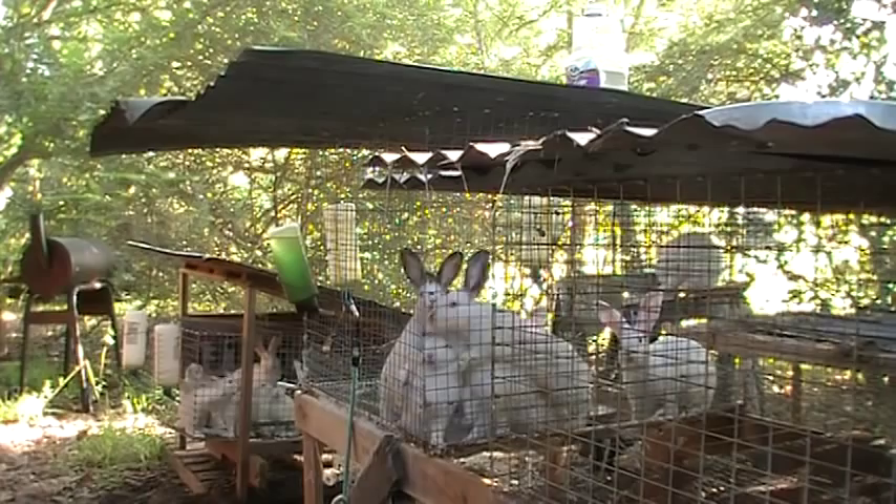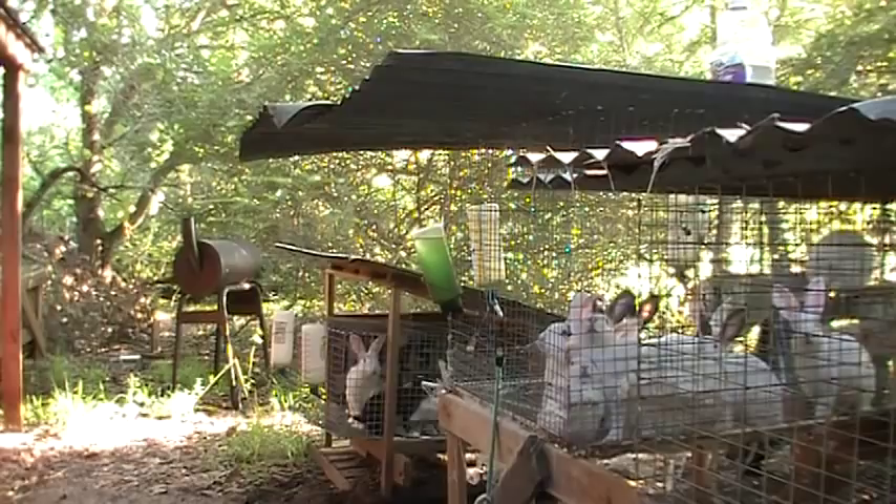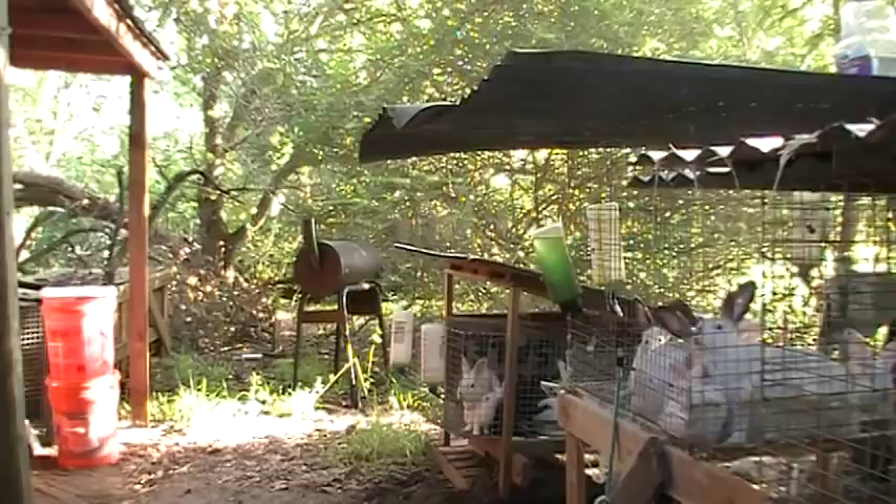They say that when it gets hot — it's been well over a hundred degrees many days here towards the end of summer in August — the rabbits get sterile in that kind of environment. I haven't had that problem yet. My stud males are doing just fine; I haven't had them go sterile on me, so maybe that is true for some but not here.